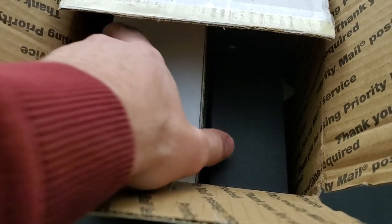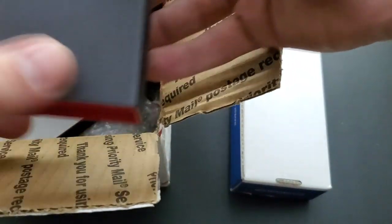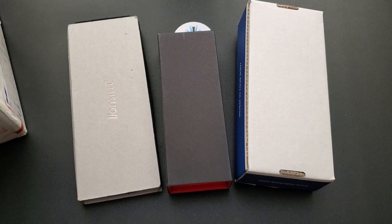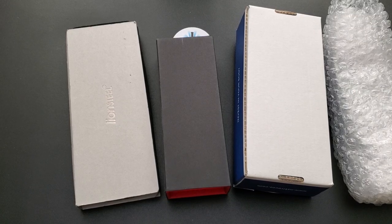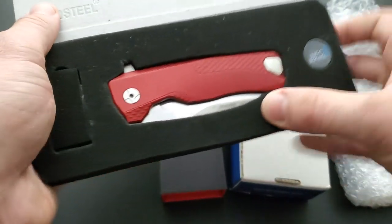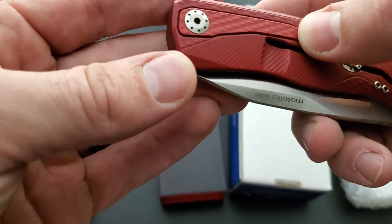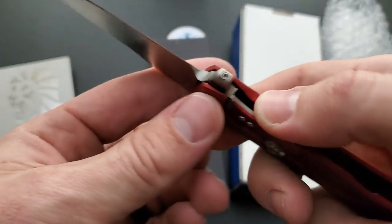Let's get into this box. We have a mysterious white box, a mysterious black box, a mysterious gray box — it says LionSteel on it — and a mysterious bubble-wrapped package. Let's start with the LionSteel. This is the ROK. Really, what the heck is going on with that pocket clip? How does that work? Let's go ahead and fire it out. I like that blade shape — really cool.